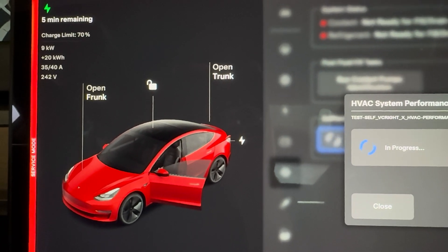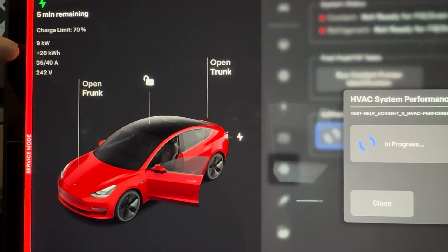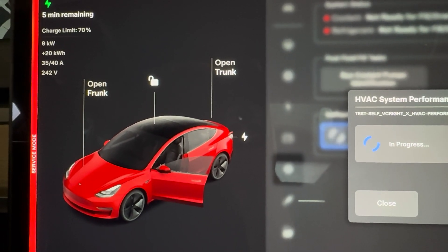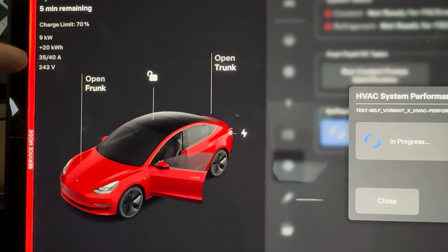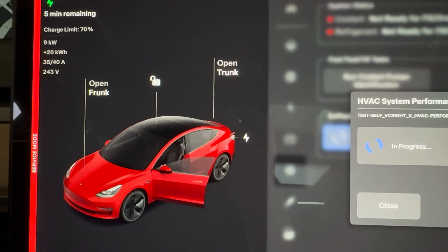I was feeling cooling and now I'm feeling heat. We're up to 9 kilowatts of power being drawn — that's 35 of my 40 amps out of my Gen 1 mobile charger.